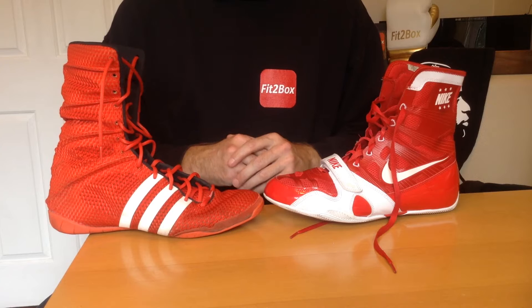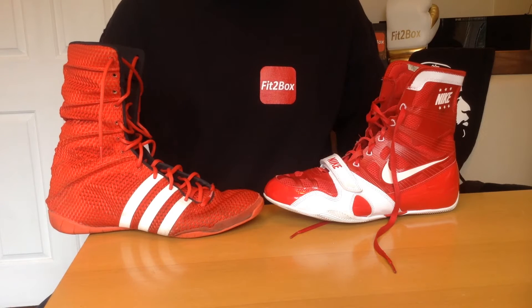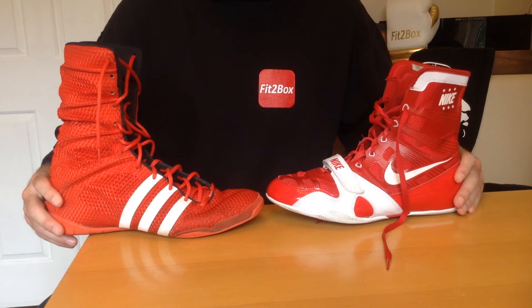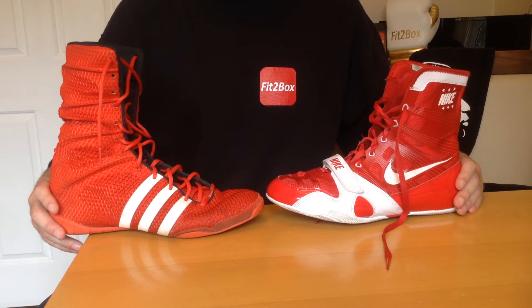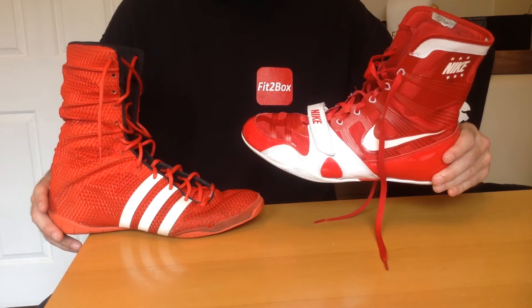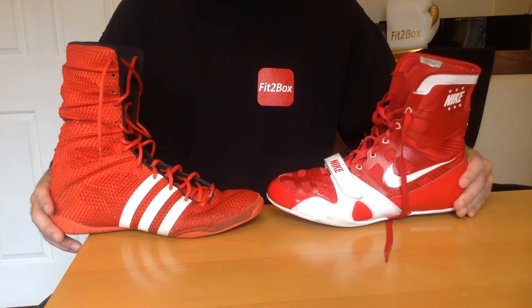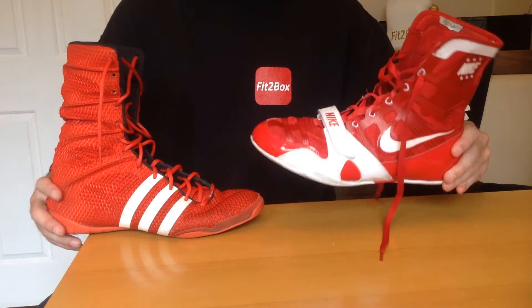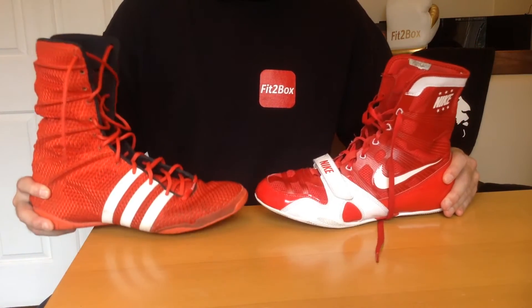Round one: brand. When it comes to brand, you've got Nike against Adidas. Nike and Adidas have been going at it for years, but I do think that Nike still is the bigger, more trendy brand of the two. So 10 points to Nike and 9 points to Adidas.